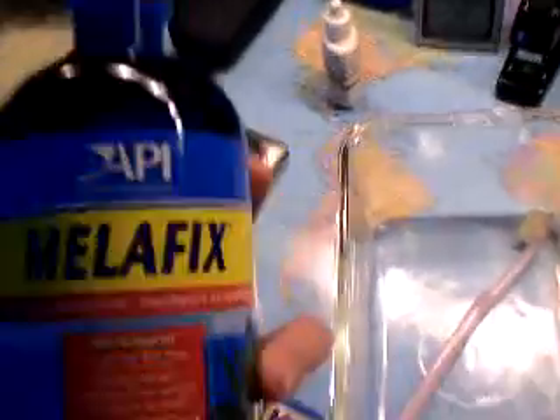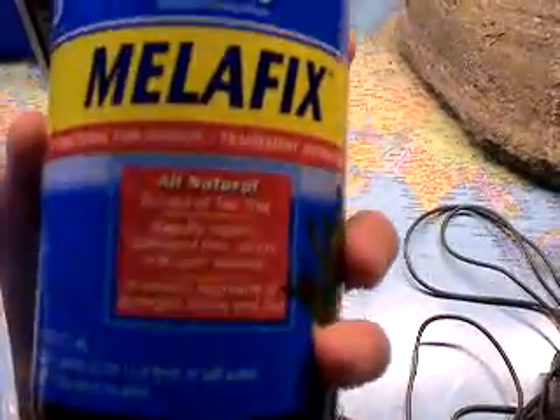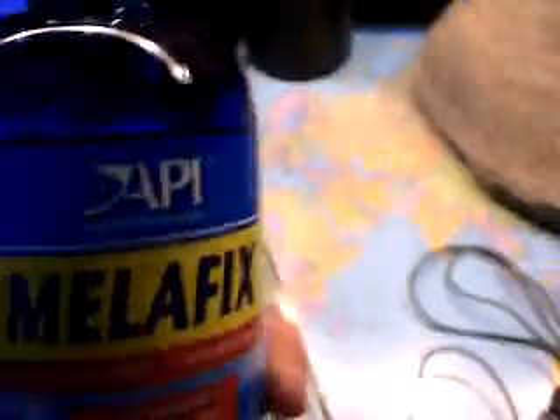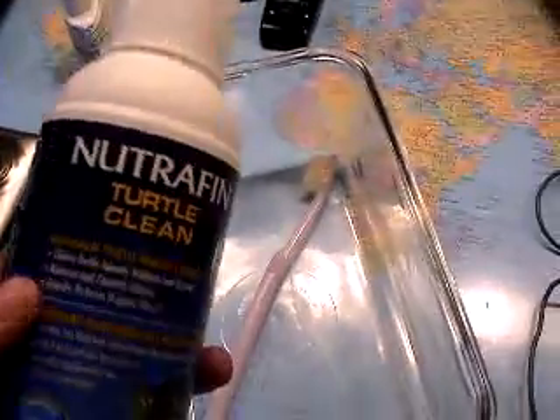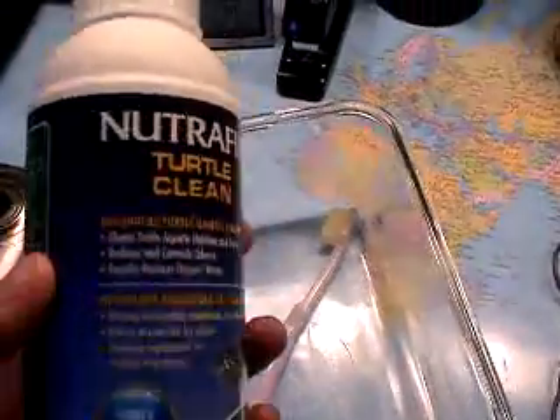In the water, we put a bit of Malefix. It works well. We also use this Nutri Turtle Clean to help keep the water clean. Apparently, it helps.